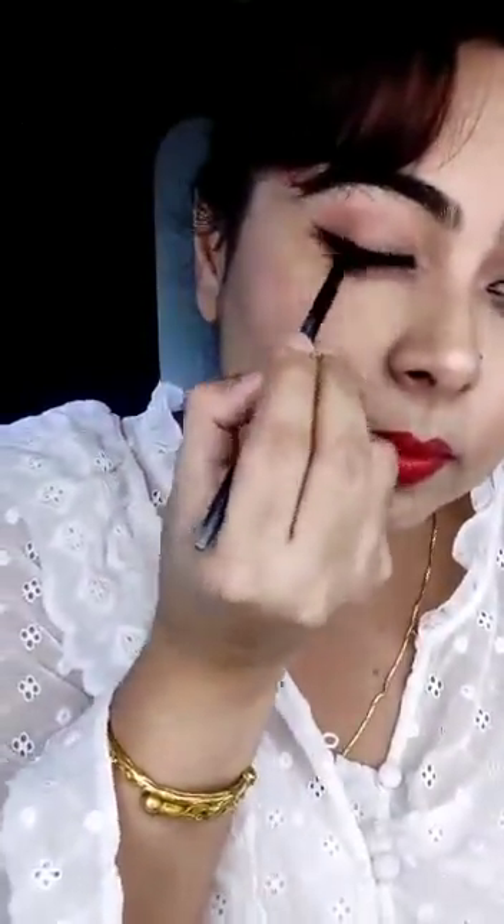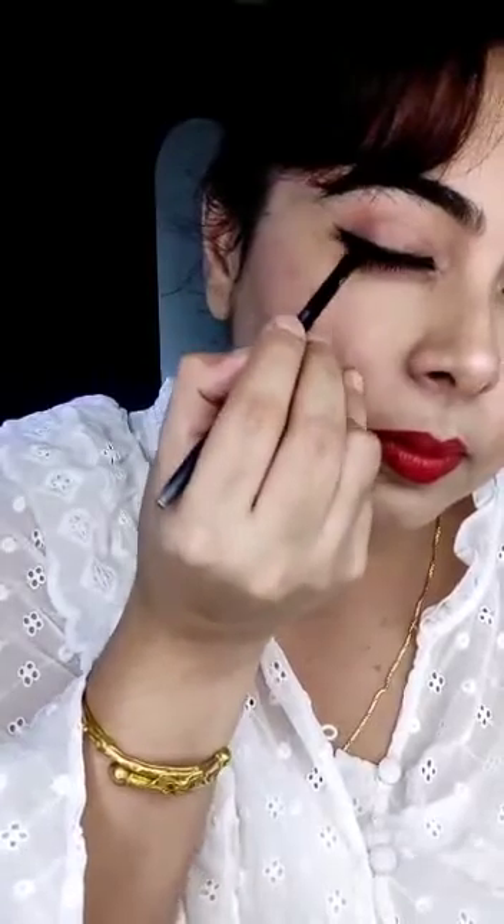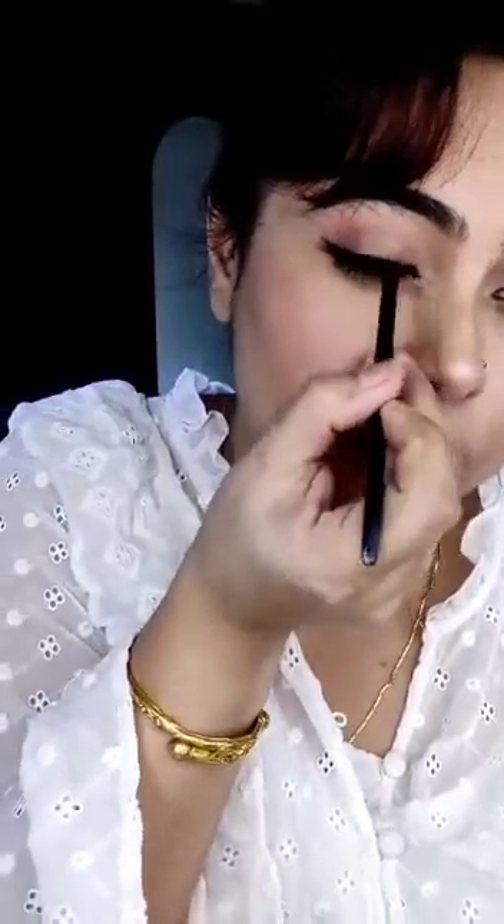Now take another brush to smudge it and give it a smokey look. In the same way, you need to draw on your lower lash line and smoke down. And this is the final look of this smokey eyeliner.